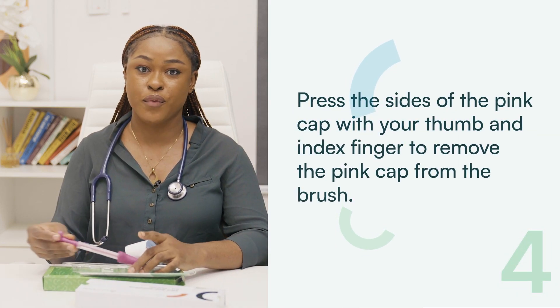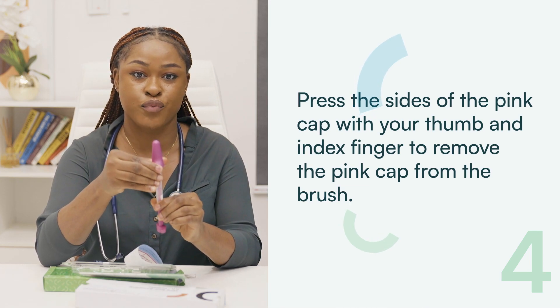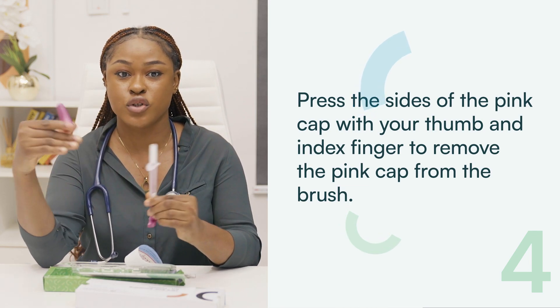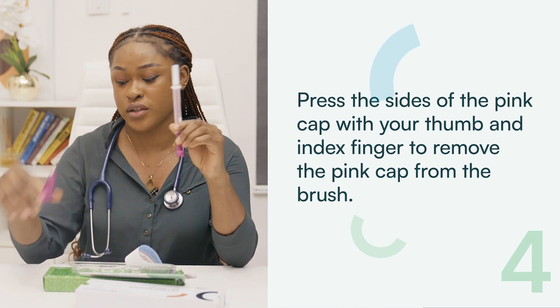Step 4: Press the sides of the pink cap with your thumb and index finger to remove the pink cap from the brush. Ensure that you do not touch the white part of the brush with your hands as it will contaminate the sample and you will have to get a new one.